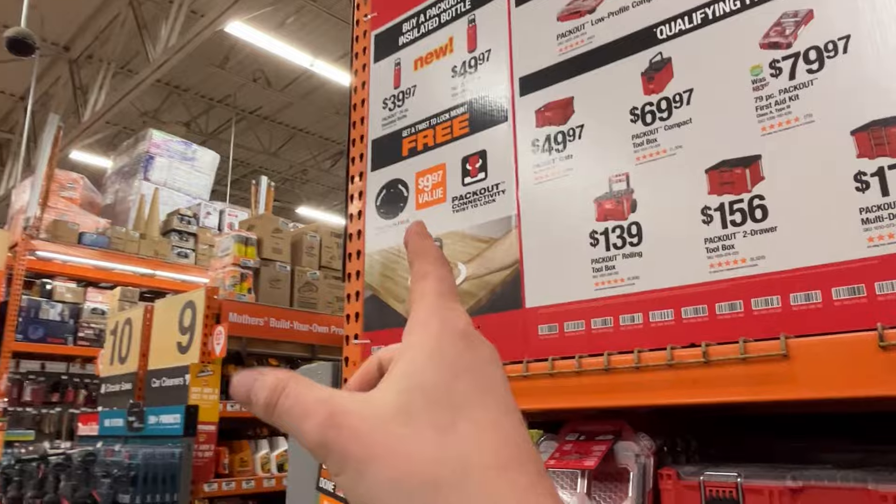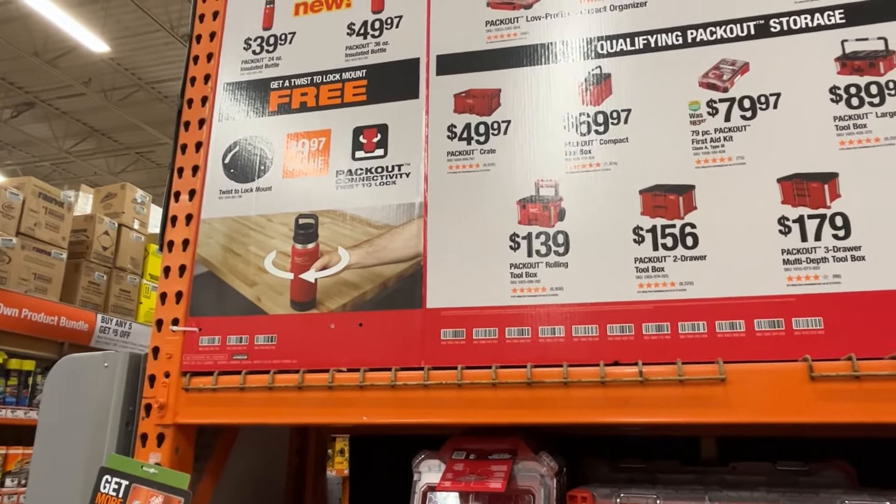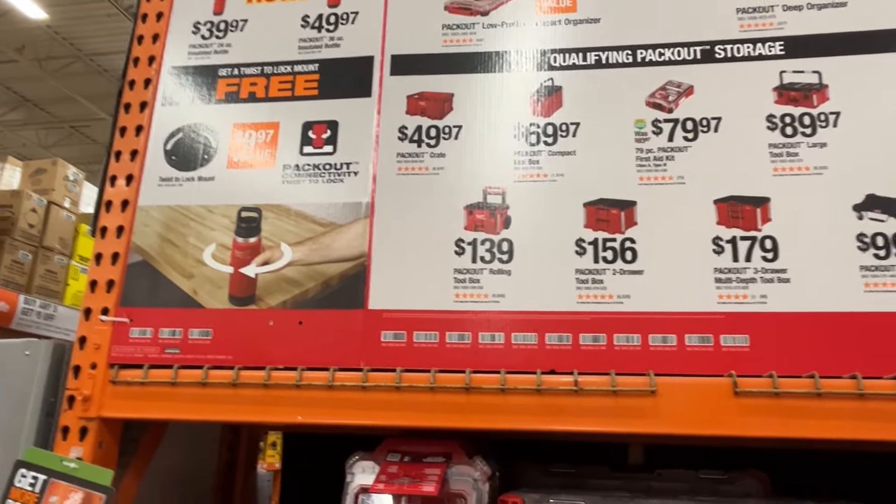They also have the new insulated bottles here, which are kind of expensive. I feel like those will be hitting clearance shelves eventually — kind of like the first generation tumblers they made, which I see on the clearance shelf all the time now.